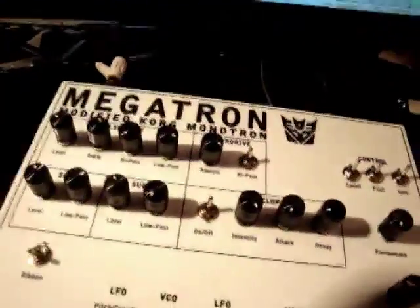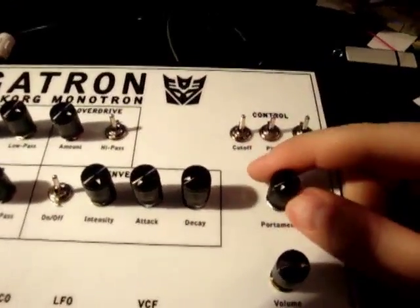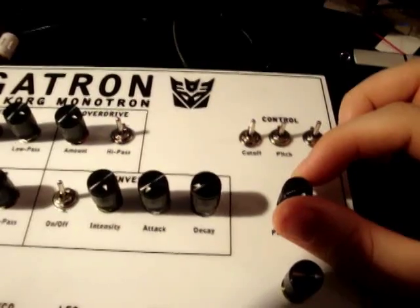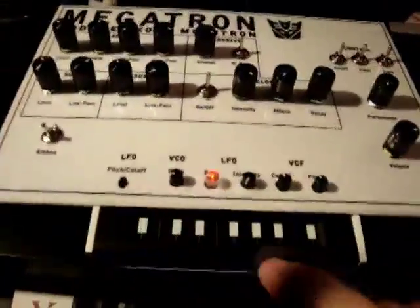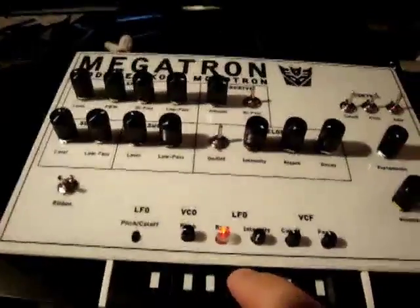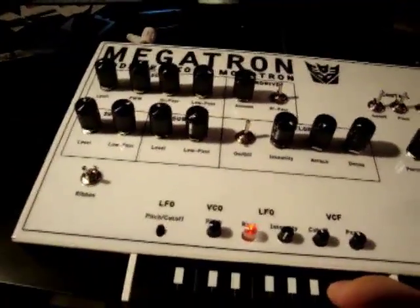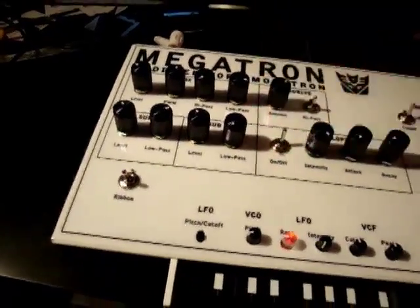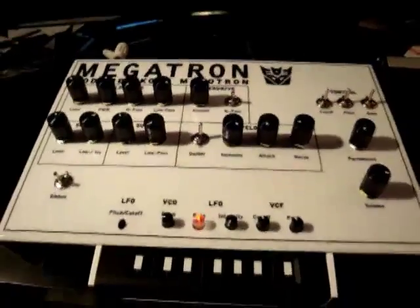One other part I haven't shown yet is portamento, which comes along with the MIDI kit. The Monotron controls down here all still work the same — you can adjust the pitch, run arpeggios as it's going. All in all, it's a nice bass synth for $150 and a bit of work.